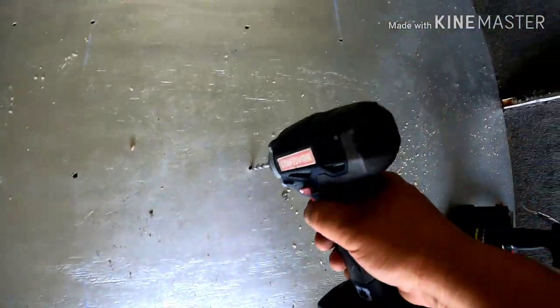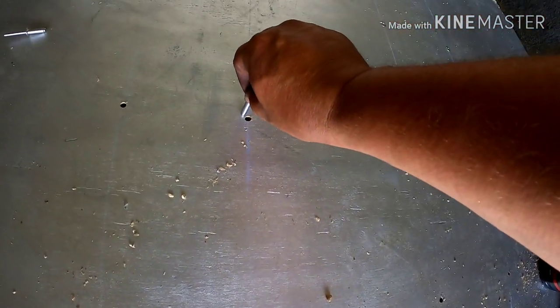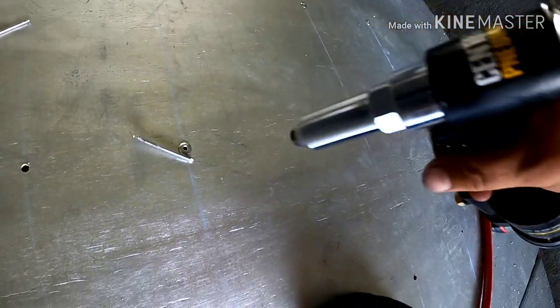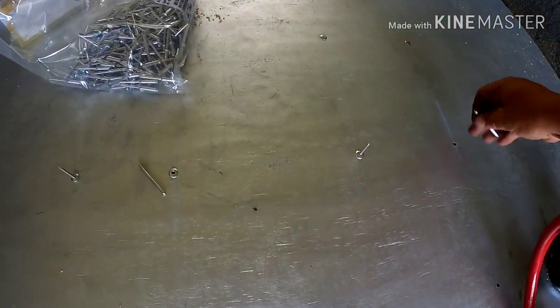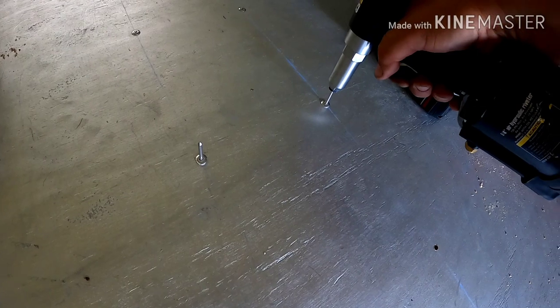Basically just drilling down through the wood — I've already drilled these — drill through, stick your pop rivet in, take the air riveter, push down on the rivet, pull the trigger, and it pops out nice and pretty. I ordered a big bag online and just go down through here pushing the rivets in.